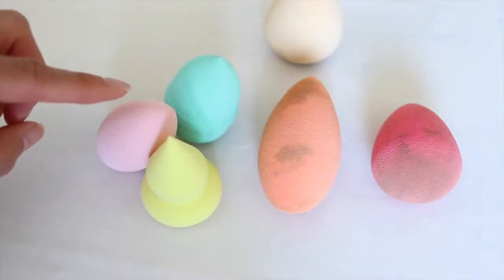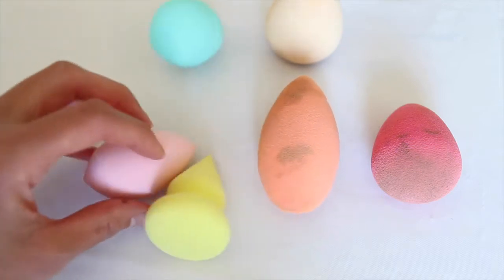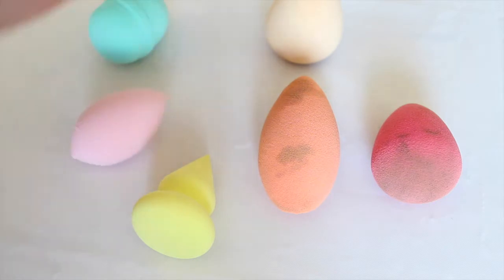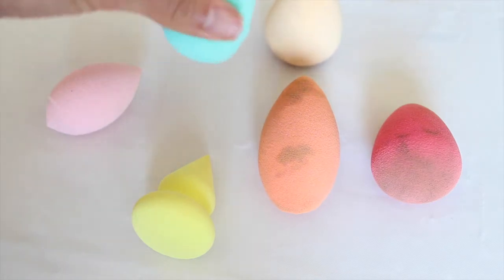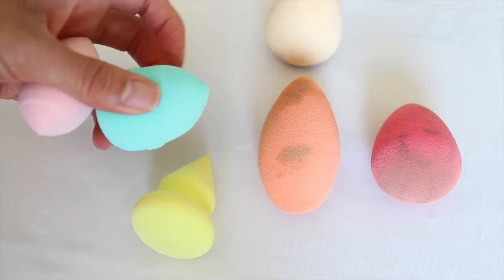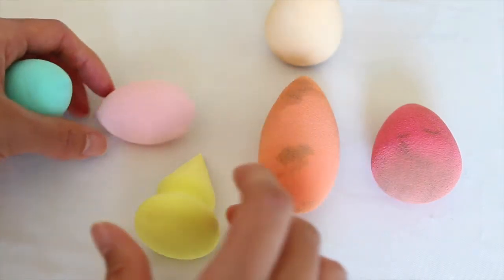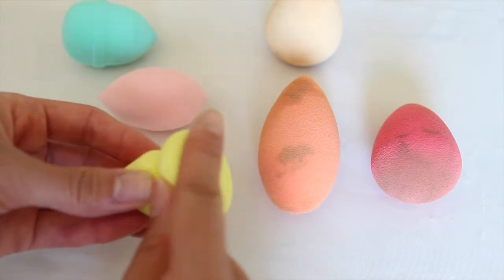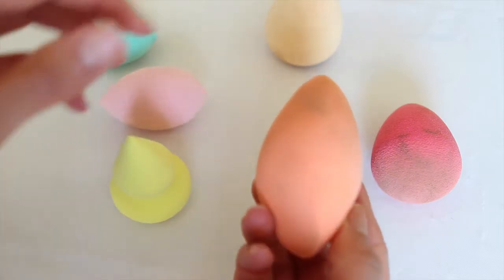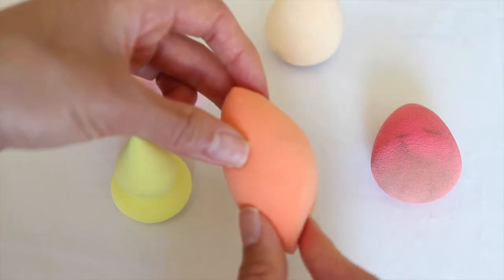The nice thing about the Forever 21 sponges is you get three of them and they're all different shapes and also different consistencies. This one is a little bit hard but not quite as hard as the Bundle Monster. This one has a round edge and a pointy edge, whereas this one is more of an oval shape. Then this one has a rounded edge and also a very pointed shape, which reminds me of how you can use the Real Techniques sponge for multiple different surfaces on your face.